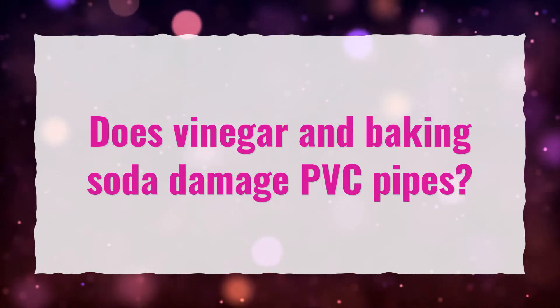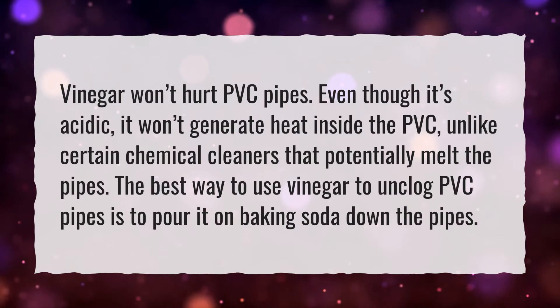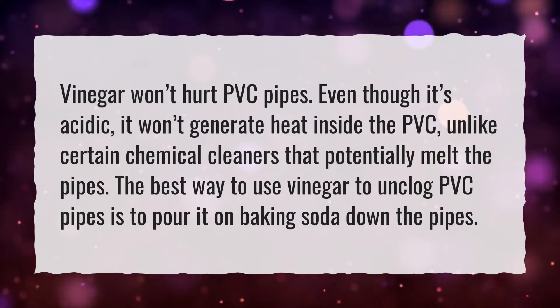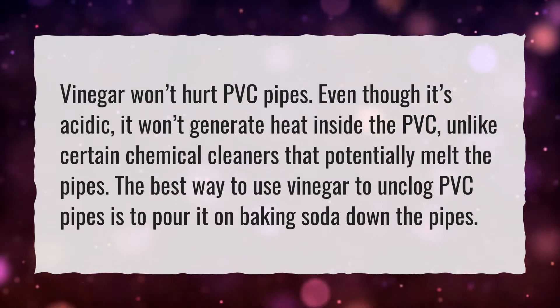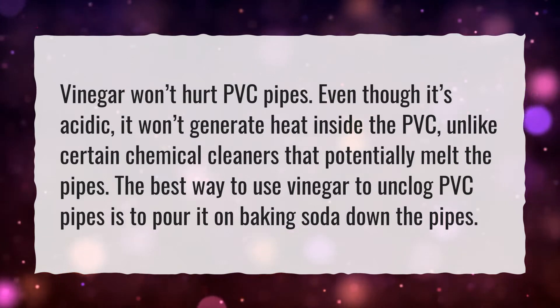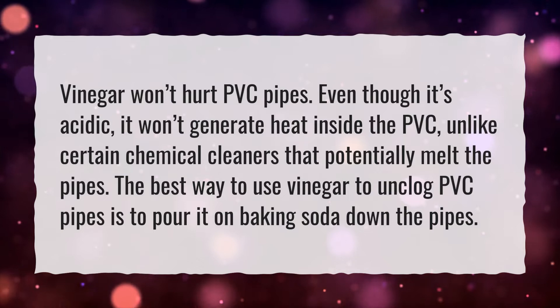Does vinegar and baking soda damage PVC pipes? Vinegar won't hurt PVC pipes — even though it's acidic, it won't generate heat inside the PVC unlike certain chemical cleaners that potentially melt the pipes. The best way to use vinegar to unclog PVC pipes is to pour baking soda down the pipes first.